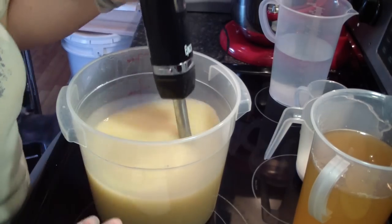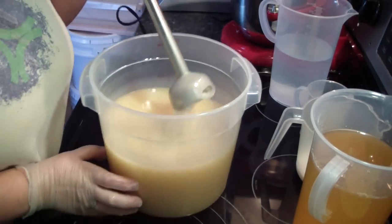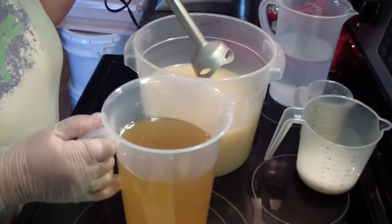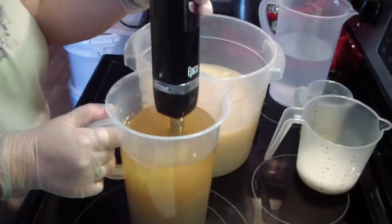I actually got my stick blender in there to start helping get this broken down, because that was one great big chunk of un-melted oil. We've got our oats and clay down in here.